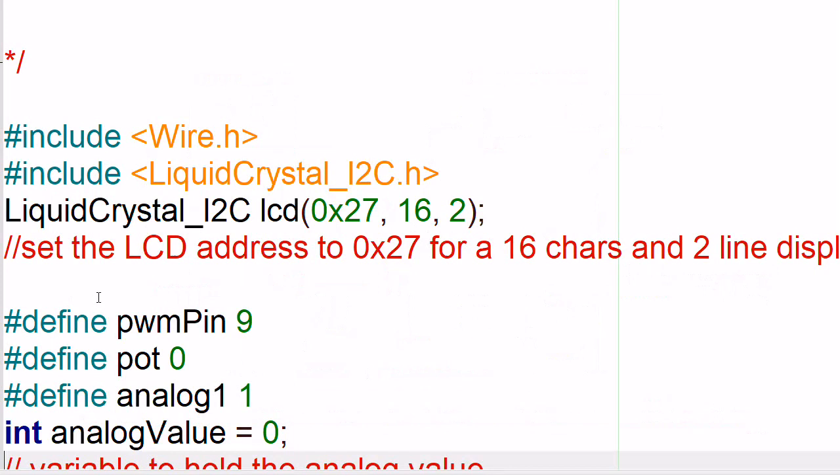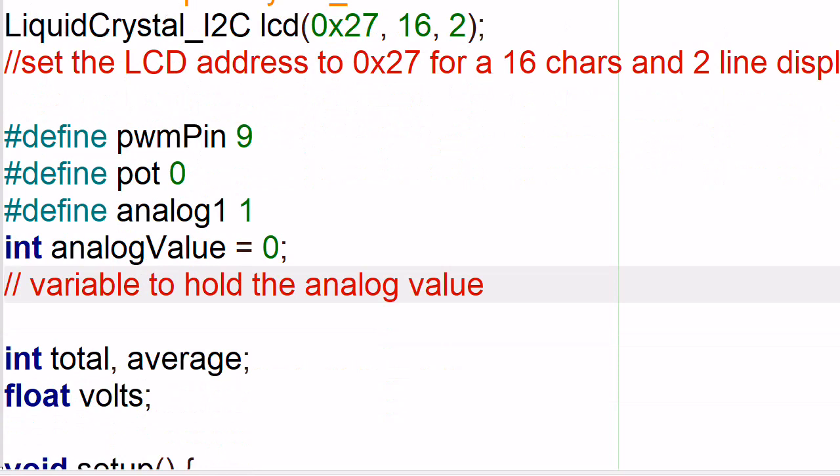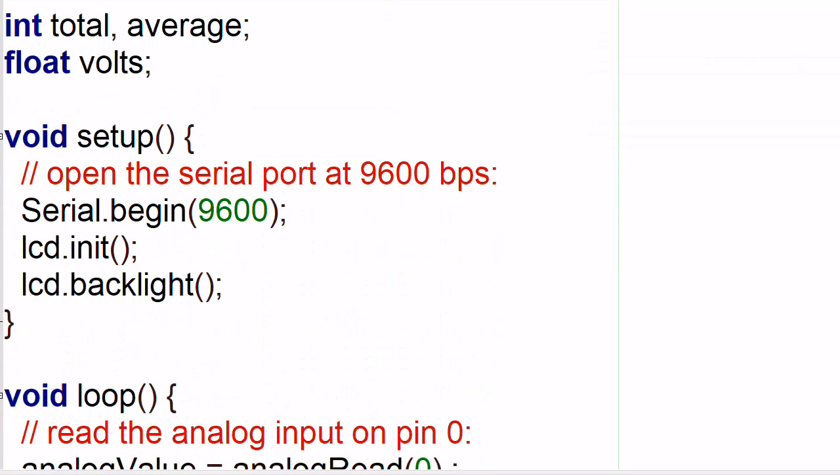Let's look at the Arduino code. I've set it up to output data to an LCD display using the I2C setup, and also to the serial port at the same time. Depending on what you have, you can comment out the LCD if you don't have it. If you have an Arduino compiler, you do have the serial monitor. The pulse width modulation pin in this case is 9, pot is defined as analog port 0, analog 1 which is going to be my converted voltage is 1. I defined an integer, analog value, and set that to 0. I initialized the serial port and the LCD display.